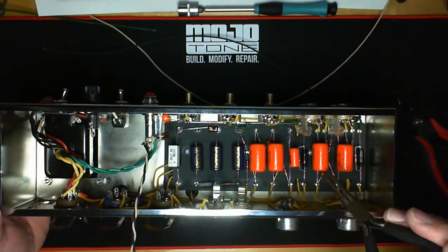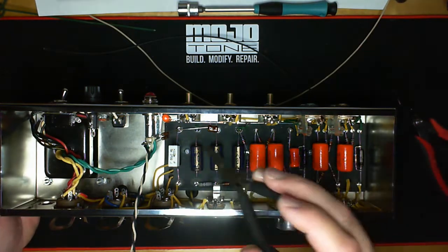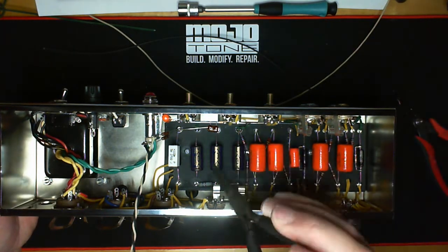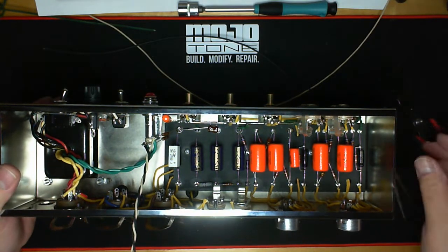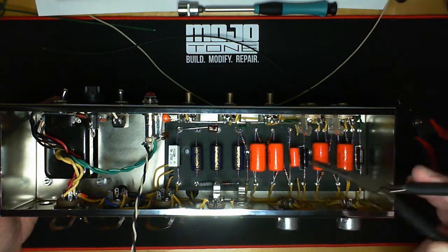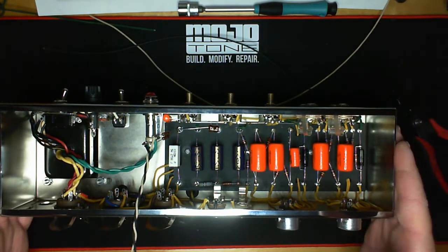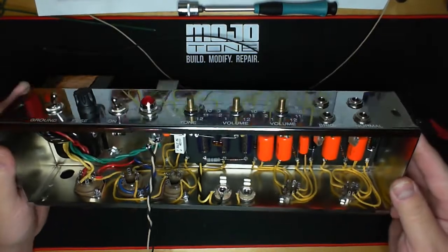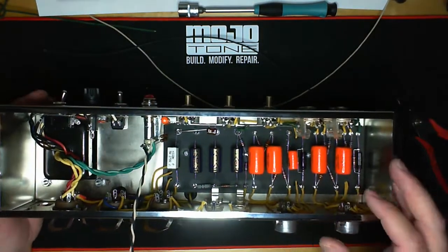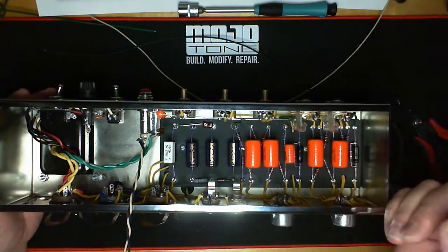I think this swapping happens because people try to do this build in one sitting. Unless you're well-versed in amp wiring, by the time you get to this point your eyes are doing weird things — you're not paying attention to detail, just trying to match a drawing to what's in front of you. It's very important to rest your eyes and brain. Mojo structures the build into four basic assemblies for exactly this reason. This is a simple amp, but a whole bunch of things need to go right, and it only needs one thing wrong to not work.